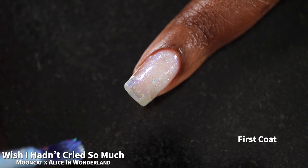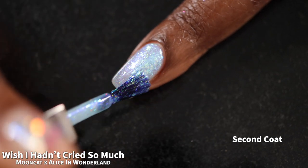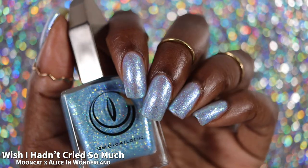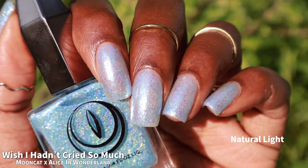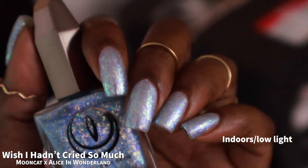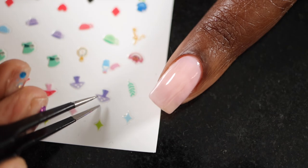The final polish in the release is Wish I Hadn't Cried So Much, which Mooncat describes as a light blue lacquer filled with a blue shimmer, color-shifting iridescent flakies, and micro holographic glitter. It also had a fantastic formula — I expected it to be thicker but it was by no means thin. It's a very soft, icy shade of blue — very delicate looking. It's a two to three coater depending on preference. I swatched it in two coats, which had some visible nail line, but the soft and delicate vibe was what I was going for. Top coating the flakies gives a nice smooth finish.